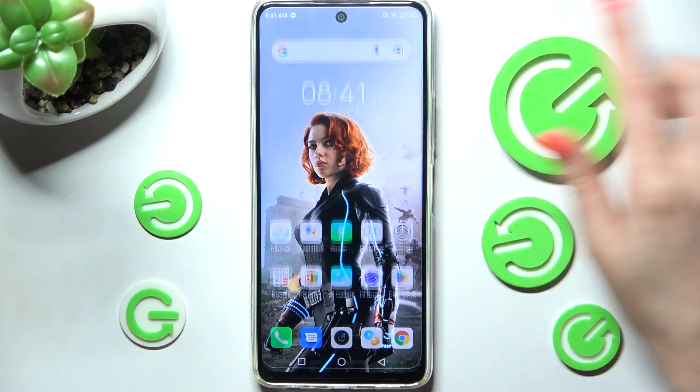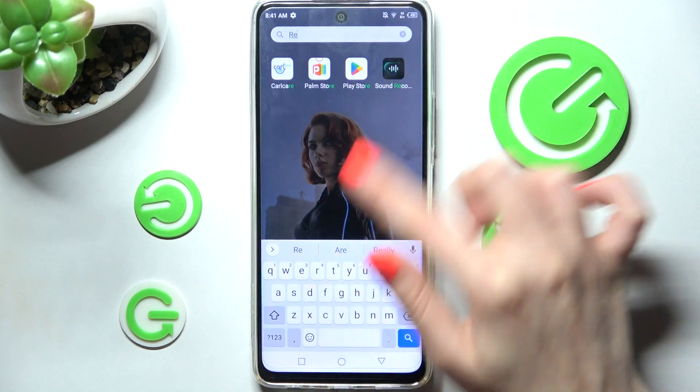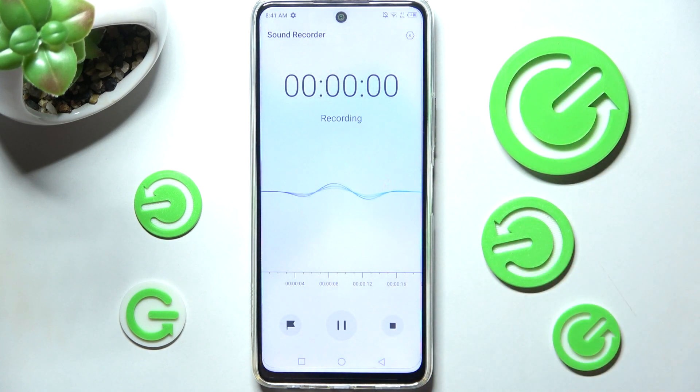First of all, you need to find the sound recorder app and when you find it, click on it. Then select allow in the pop-up and tap on the red button to start your recording. You can pause it or unpause it using the same button.